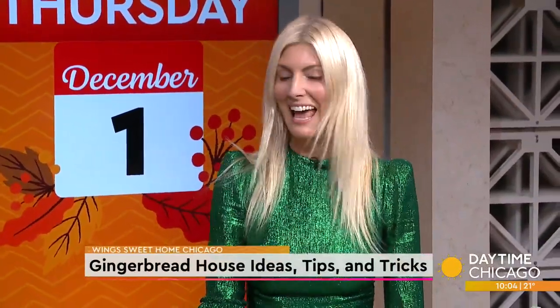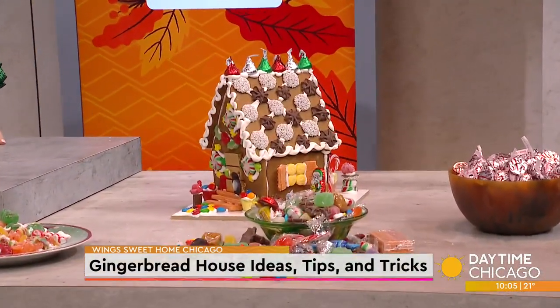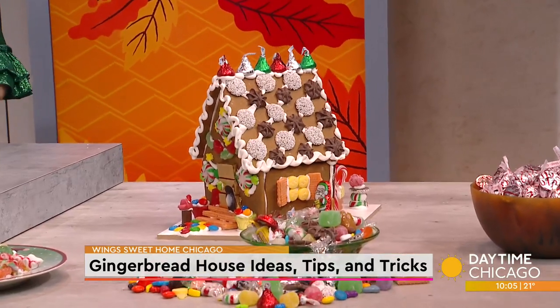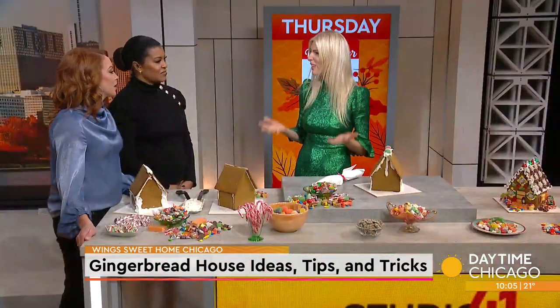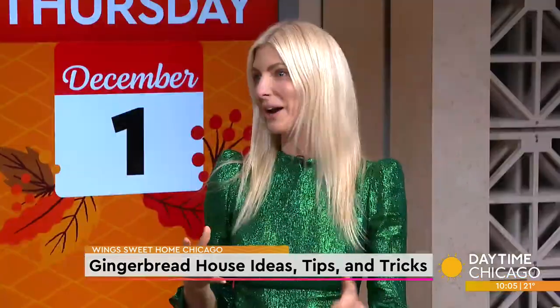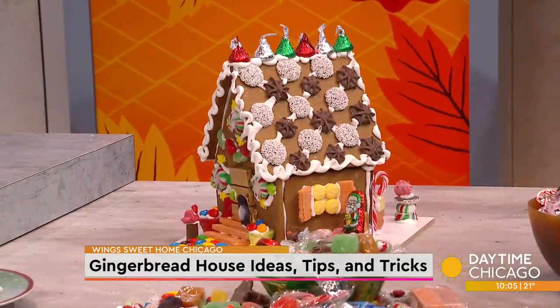Our Sweet Home Chicago fundraiser is actually our largest annual fundraiser at Wings, and we're in our 19th year. It's an in-person event, but during the global pandemic we were looking for a way to celebrate safely, so we shipped these out to our donors' houses. People loved it — they loved being with their kids at home and being creative. So we're now in our third year offering this.